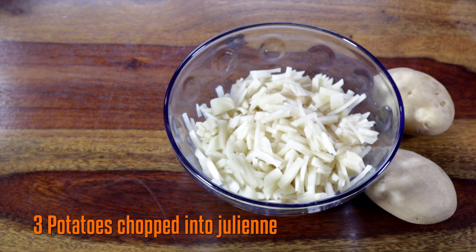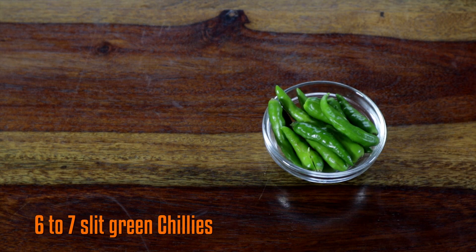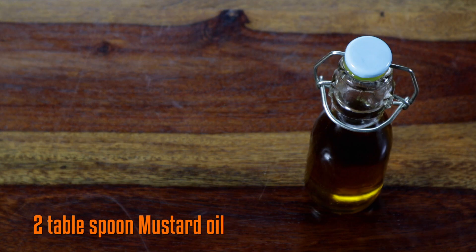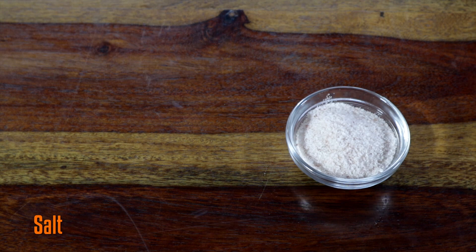For this dish, we need potatoes chopped into julienne, sliced onions, sliced green chillies, dried fish, oil, turmeric, and sauce.